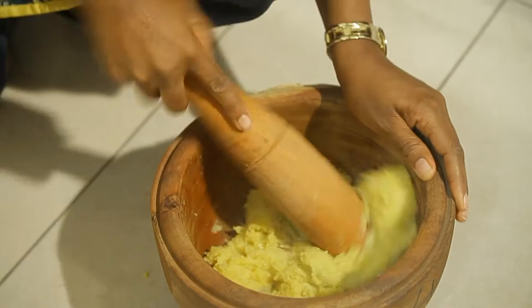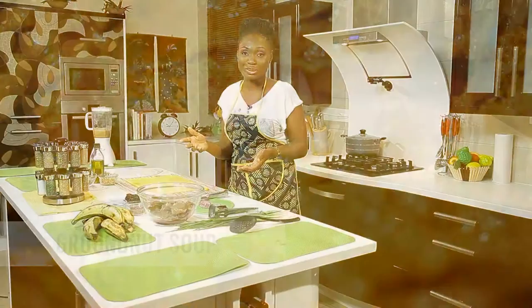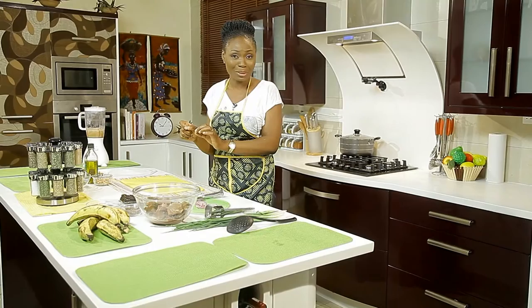We will be pairing it with peanut soup, or what some people call groundnut soup — same thing, groundnut, peanut, whatever it is. It's good soup, I tell you. We'll be using lots of assorted meats, fish and so much more. You will be having a good time after you've tasted this ewobobo and groundnut soup. Now let's cook.